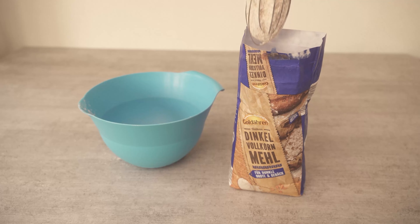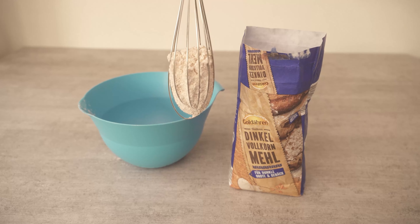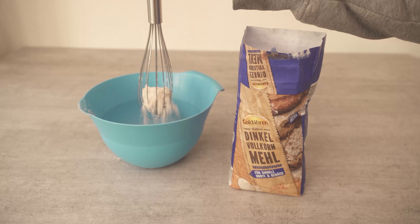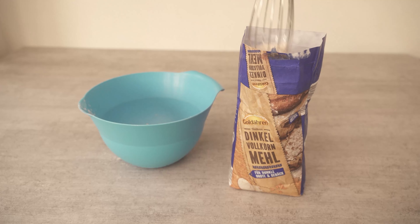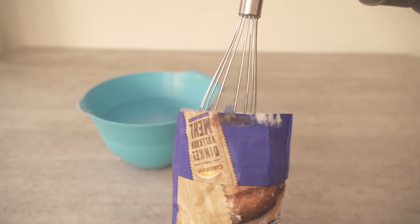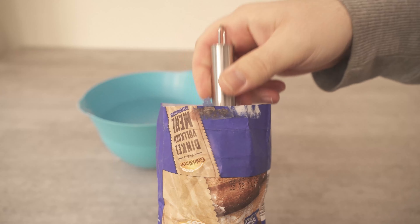Instead, you should just use a whisk in future. Because if you go into the flour bag with a whisk, you can go all the way to the bottom, pull the whisk out again, and as you can see here, have the flour hanging directly in the whisk. It doesn't fall off easily either. Only when you shake the whisk does the flour fall down, and if there is too much, you just take the rest back to the bag and shake it in there. This trick works with any kind of flour, by the way.